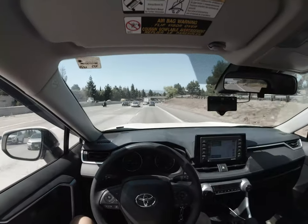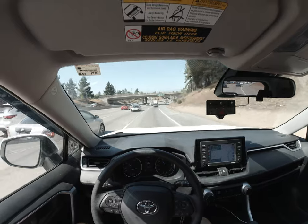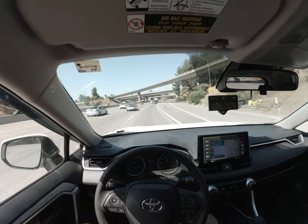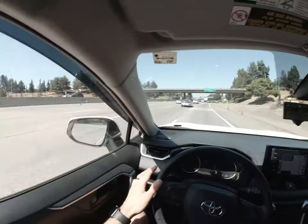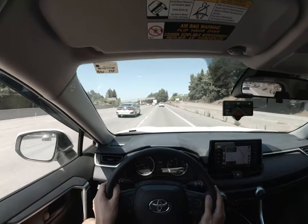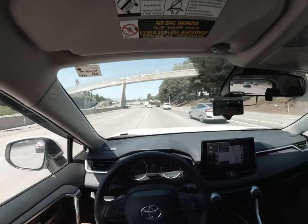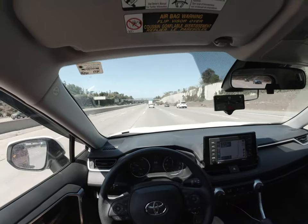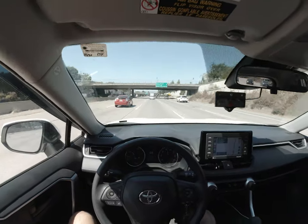Just cruising right now. My main hope for the new model is that it's actually able to take exits with a lead car at the very least. Going back to what I was saying, I'm hoping that with the new model utilizing the fisheye, with a lead car going at an appropriate speed for the exit, the car can actually take that entire turn.